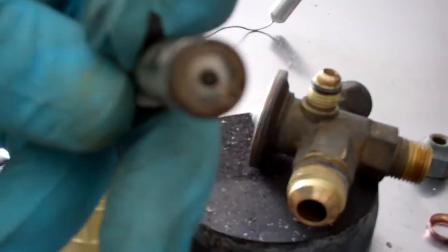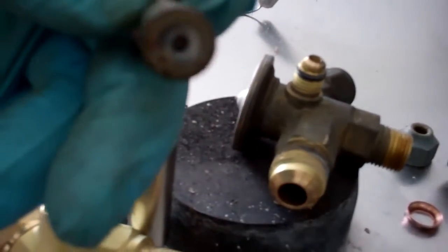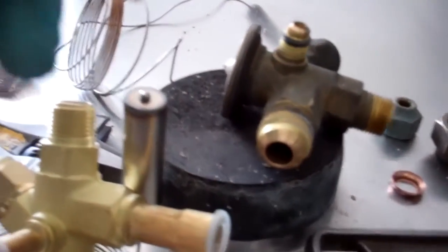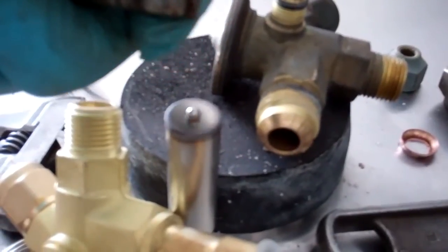Without that movement there's nothing to push the little pin in the orifice to let the refrigerant go through. That little dot in the centre is an actual pin inside the valve - it pushes up and back and forth, and that's how it metres the amount of refrigerant in.